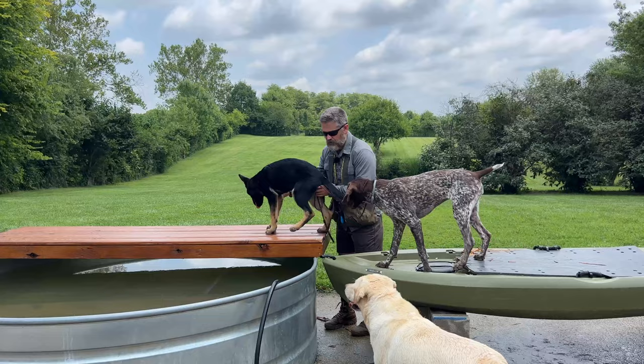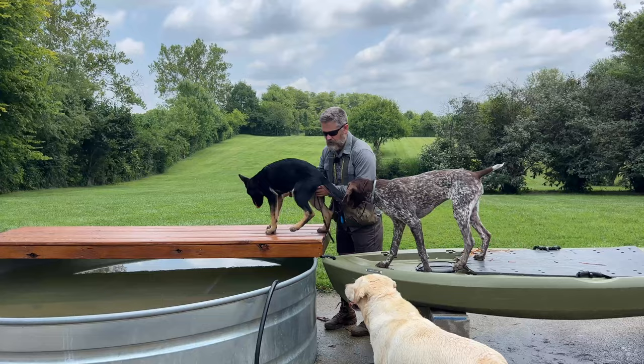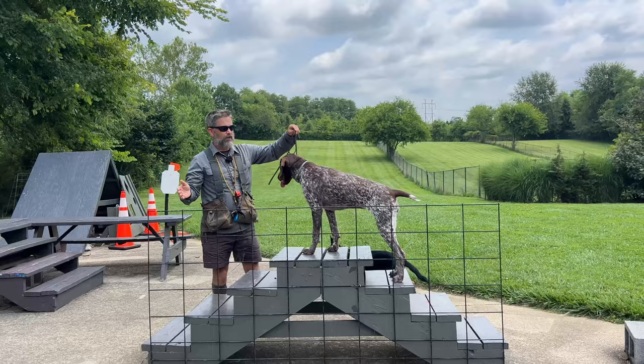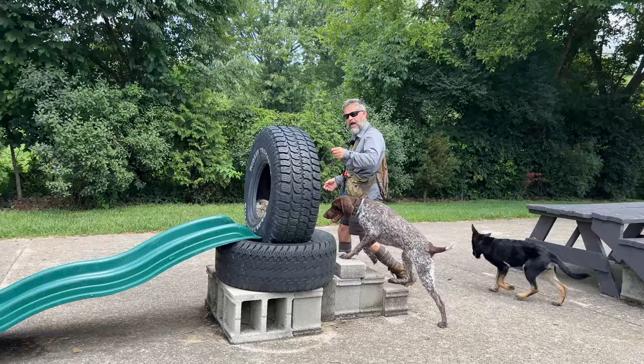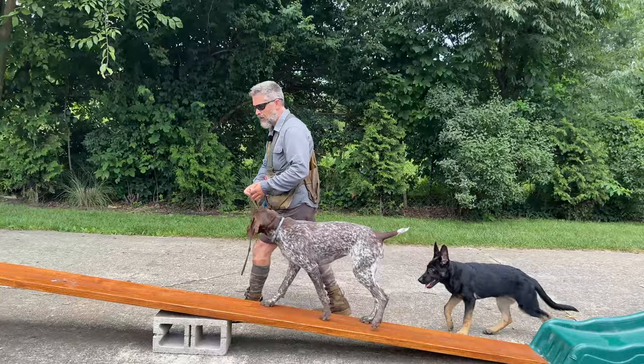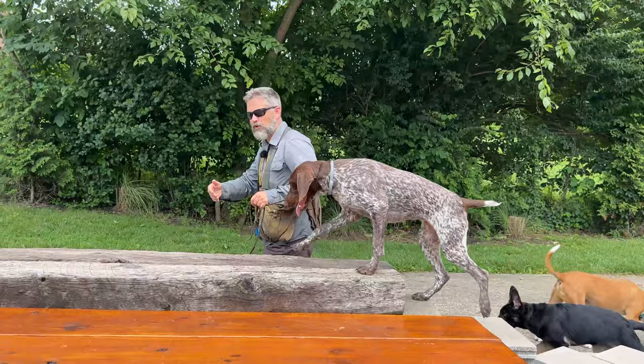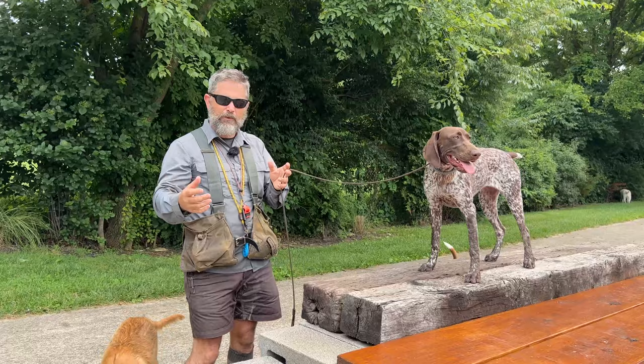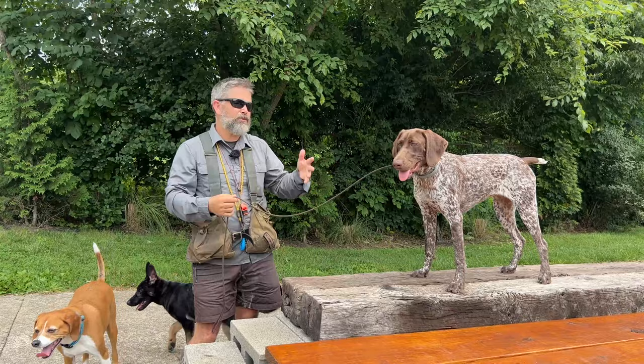We're going to get out, move around, do a lot of interesting stuff, and this dog is going to learn to perform even when she's busy doing other things. The lady who owns Kasha is actually a pretty good little dog trainer. She would sit around her house and yard and teach Kasha sit, down, stand, and heel — all the things you see on YouTube or Instagram. But what she didn't have the ability to do was put the dog in enough situations under a broad array of environmental conditions so that those skills transferred across the board.